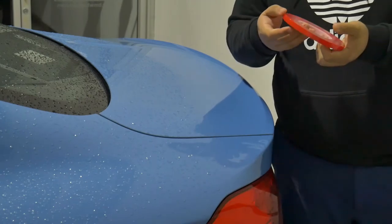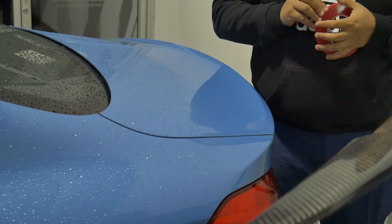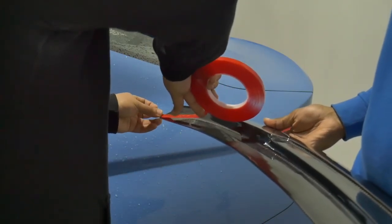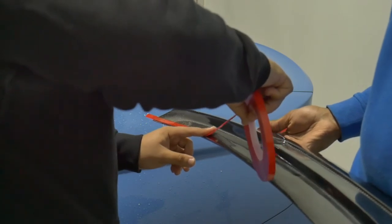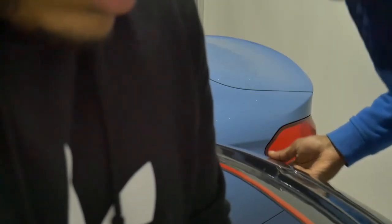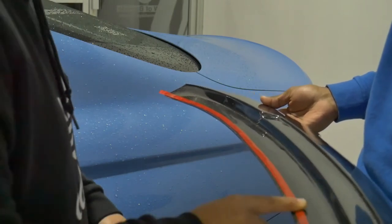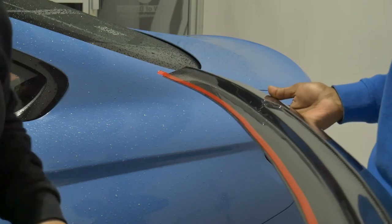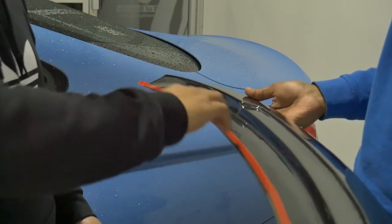Alright guys, now we're going to go ahead and apply the double-sided tape, which you can see right here, onto the actual wing itself. Like I said, take your time — there's no rush. Just take a microfiber towel and run your finger across the entire double-sided tape, make sure that you push it down enough that it sticks, and then we're going to do the next layer.